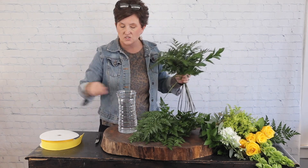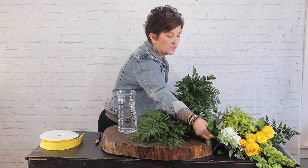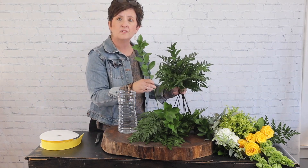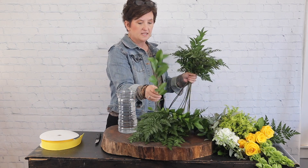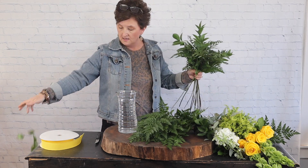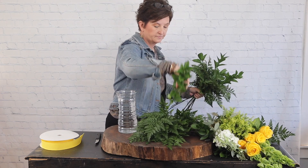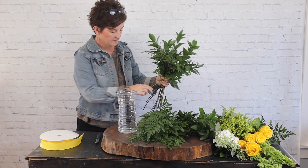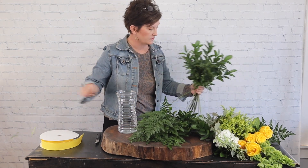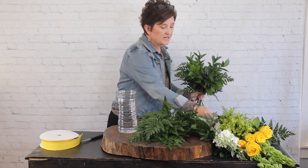Next I'm going to take this Israeli Ruscus - it's a pretty foliage and fairly inexpensive, which is what I like best about it. I'm going to strip off any of the foliage toward the bottom of the arrangement so it doesn't fall under that water. I'm just feeding that right down into my little gathered bouquet, making sure there's greenery all the way around.